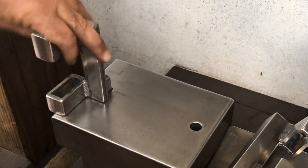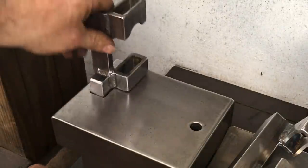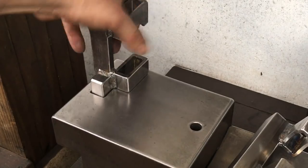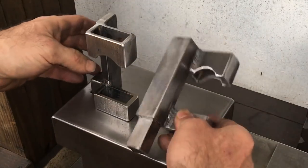However, when you turn it you'll see that with my anvil it won't work that way. But it's not a big deal because I can use it this way, or since my anvil is pretty light, I can just flip it end to end.